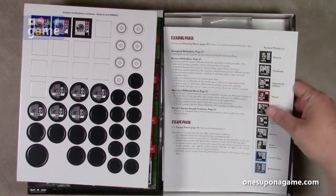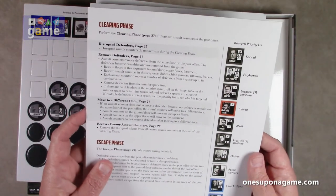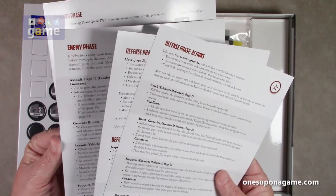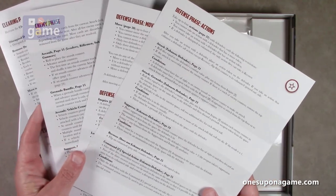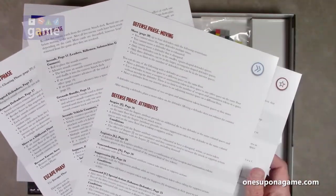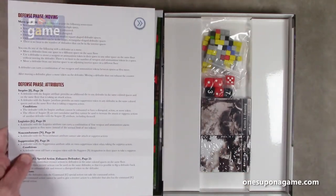We've got your reference sheets. I should mention this game is designed for solo play. These reference cards are on glossy card stock, and they're made to cover the turn order. You can just have them as a ready reference instead of having to deal with a big floppy card that you've got to keep folding back and forth — you can just have them straight up as sheets. It's a pretty cool addition.